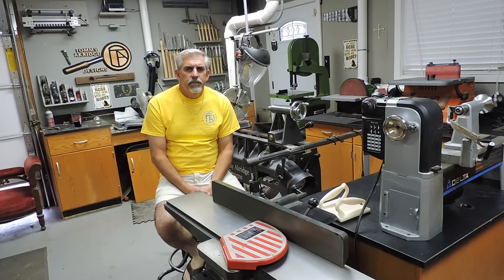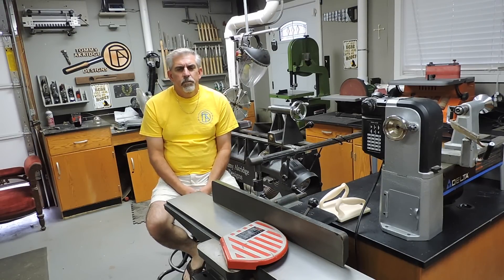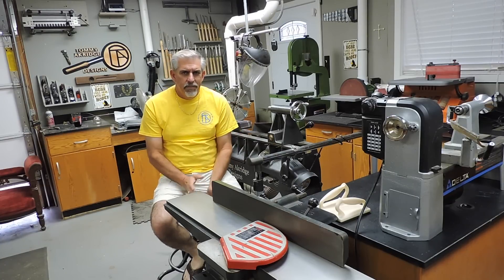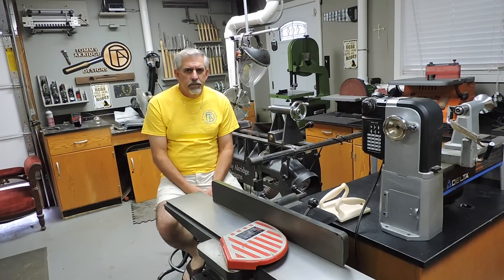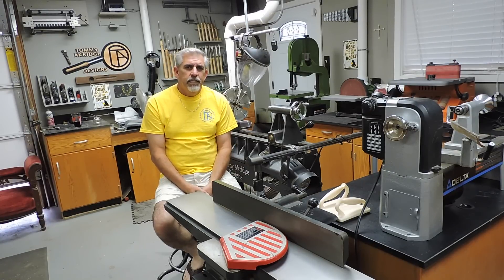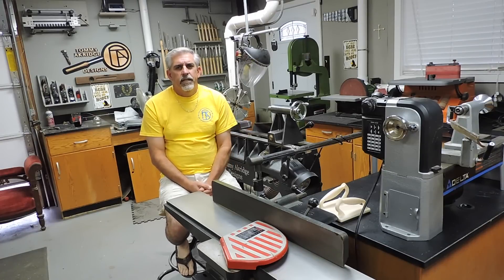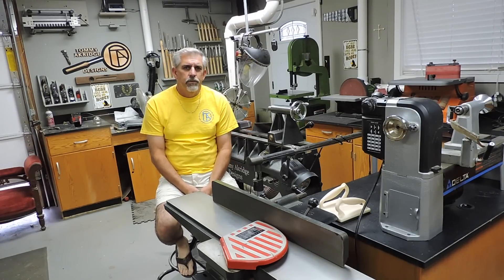Hey everybody, I'm Tommy Akerage, Tommy Akerage Designs. Thanks for returning back to my shop. A few months back I did a few videos on different drying methods, and I got a lot of comments from subscribers on different methods and ways. So I tried a lot of these different methods, and enough time has passed now — I just wanted to catch up on what's going on with them and take a look. So let's take a look.